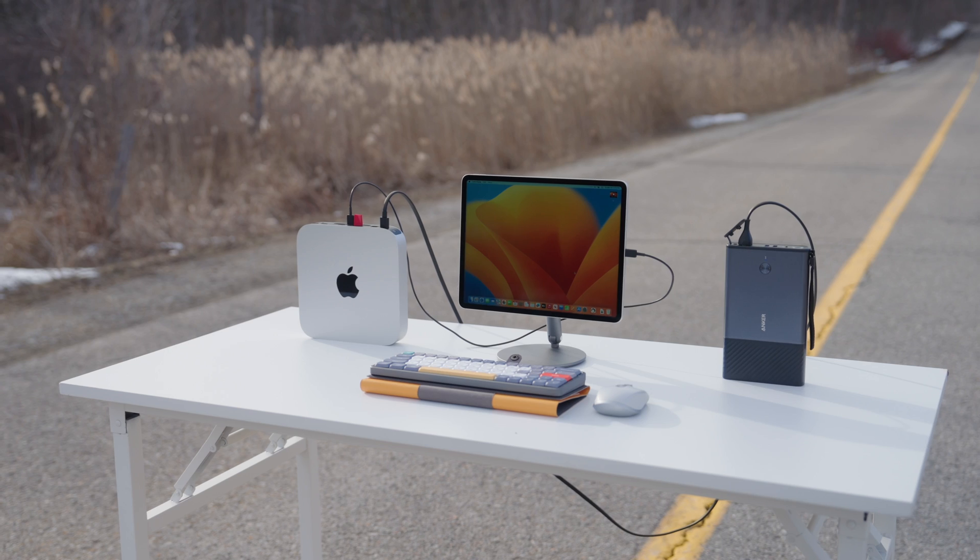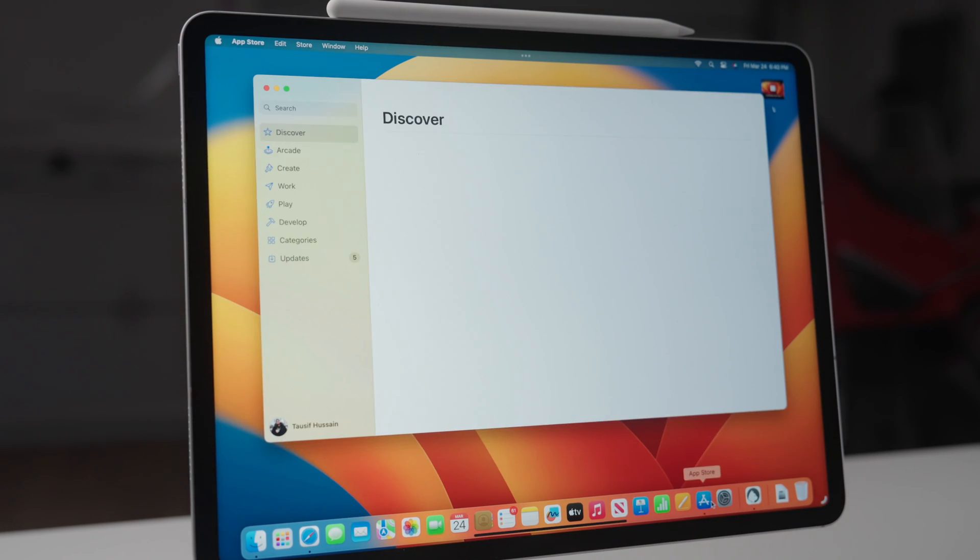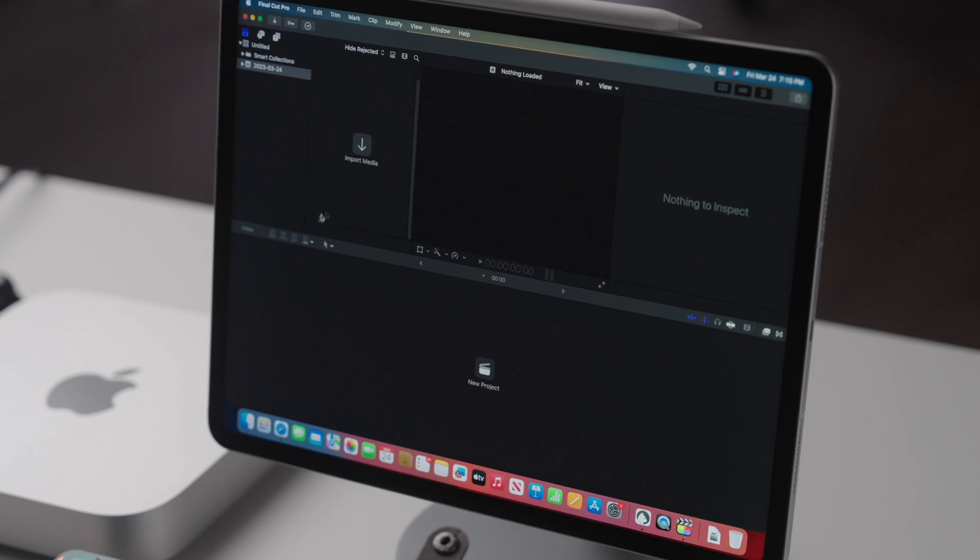I also wanted to quickly compare this to Sidecar, since that's a question people often bring up. First, the way we're using it in this video — where the iPad is a standalone monitor for the Mac mini — you can't do that with Sidecar. Also, Luna Display is compatible with older Macs and iPads, whereas Sidecar only works with newer iPads and newer Macs. And of course you get touch support — with the iPad connected to the Mac mini you can basically use the Mac as a touchscreen on the iPad. I also found the range and consistency to be much better with Luna Display than Sidecar. With Sidecar, moving the iPad even a little bit away from the Mac sometimes causes disconnects, and over 10–15 minutes it'll randomly disconnect and reconnect. I don't really have those issues with Luna Display.